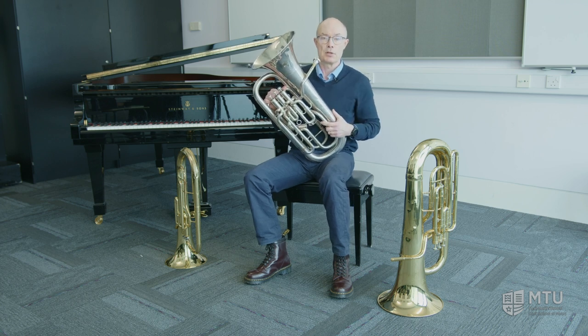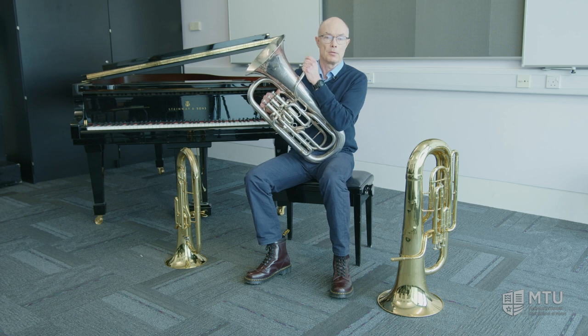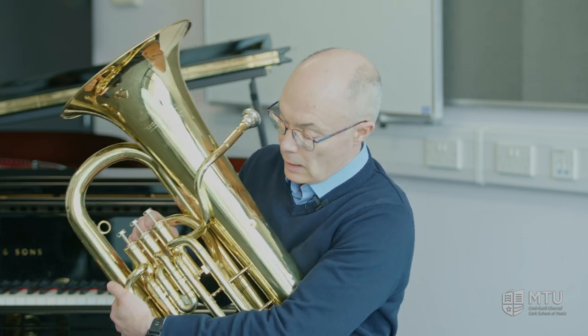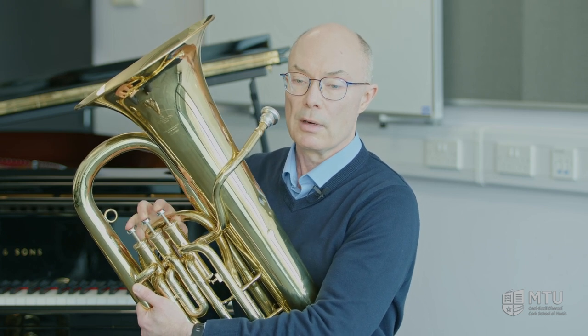For young people wanting to learn the tuba, they would quite possibly start on the baritone horn, and then when they get big enough they could move on to an instrument like this one. This is actually quite a small tuba — this is a student model — but it's the same length as a professional model, and you'd need to be about 12 or 13 to be able to play this instrument, so you'd play the baritone horn for a few years and then move on to this one.